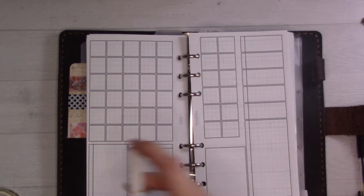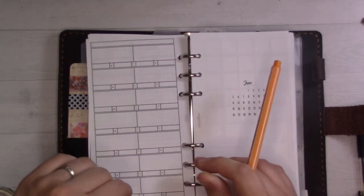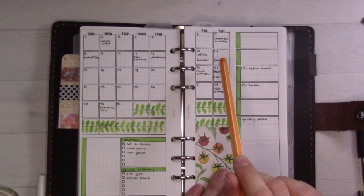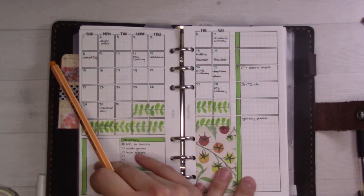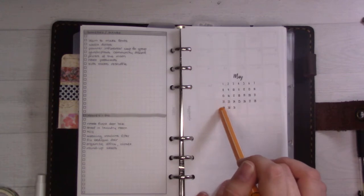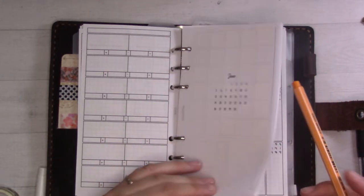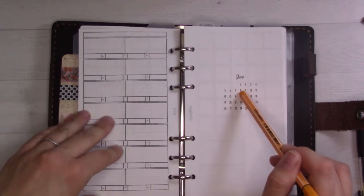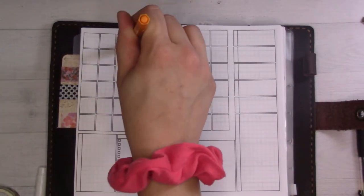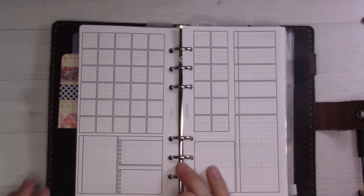So we'll start with the dates themselves. June starts on a Wednesday — this is what I did wrong last time I set this up. I designed this insert to be used with a Monday start, with the weekend together on the right. The rule of thumb is if it doesn't say Monday start, it's a Sunday start on these grid calendars. So I do want to set it up with a Monday start: Monday, Tuesday, Wednesday — the first is Wednesday, so it would show up here. Let's just do that very quickly.